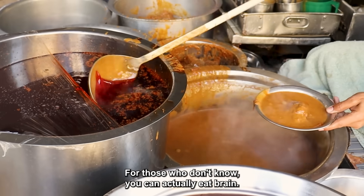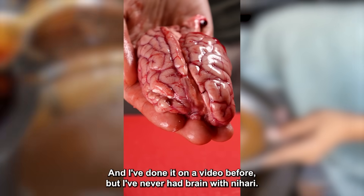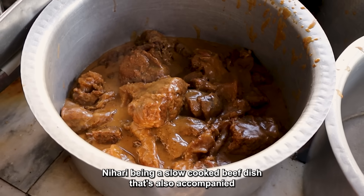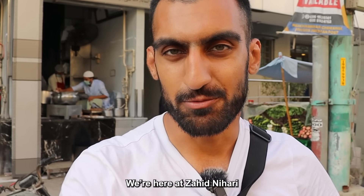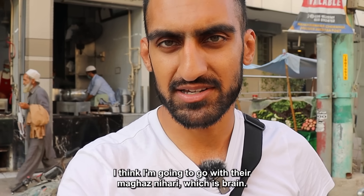Let's try brain in Pakistan. For those who don't know, you can actually eat brain — I've done it on a video before, but I've never had brain with Nihari. We're here at Zahad Nihari restaurant and I think I'm going to go with their Magaz Nihari, which is brain.